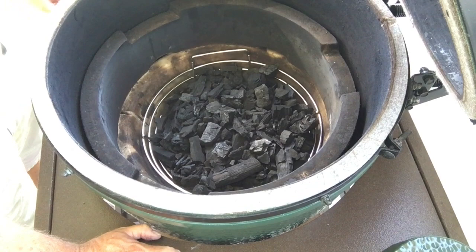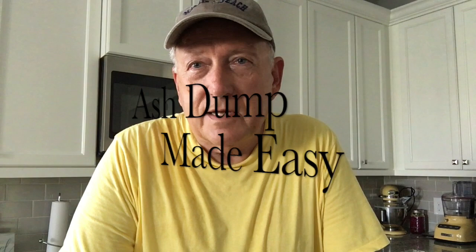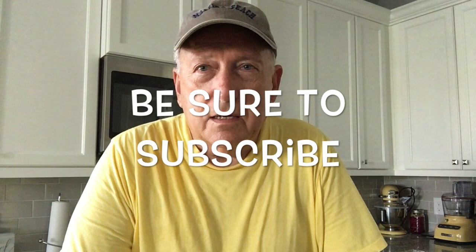Okay guys, there it is — the stainless steel Kick Ash Basket. You can see why they named it that — it saves you a lot of time, a lot less hassle, and you get up to temperature quicker. You can lift that charcoal out with the basket and take your shop vac to clean the ash in between cooks, just make sure everything is cooled down first. I'm going to have a link in the comment section to the website — check that out, see if your grill is listed, check the pricing. Be sure to subscribe, give me a thumbs up, and share this video. We've got a lot of product reviews, smoking and grilling on the Egg, and recipes coming up — thanks for stopping by!